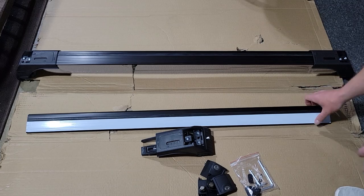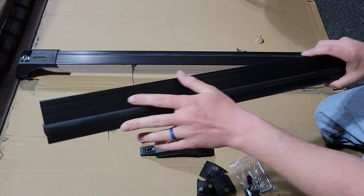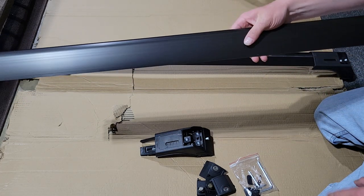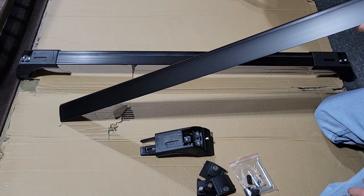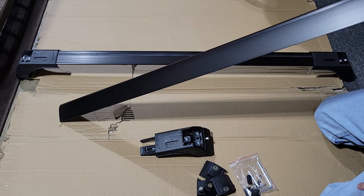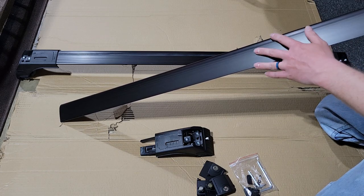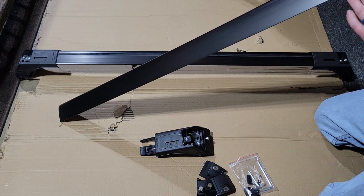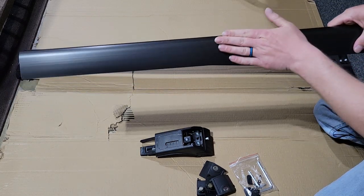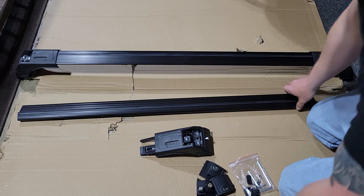We're going to go ahead and get this assembled — I'll remove the tape from these. Mine had a couple of nicks on it, not a big deal since it's going to be on the roof and will probably get some chips anyway. The paint isn't the thickest, so if you're worried about it looking pretty down the road, after installing the ends you could rhino line it or paint it with a truck bed liner or undercoating to give it a solid thick coat. Just make sure to install the ends first, otherwise you may have issues sliding them on.